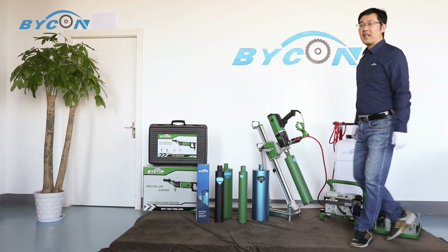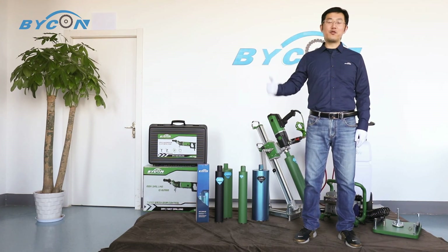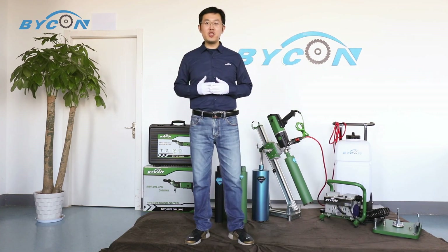If you like today's content, please leave a comment and give us a like. Don't forget to subscribe to our channel for more. Thanks for watching, stay tuned — this is Meiji signing off.